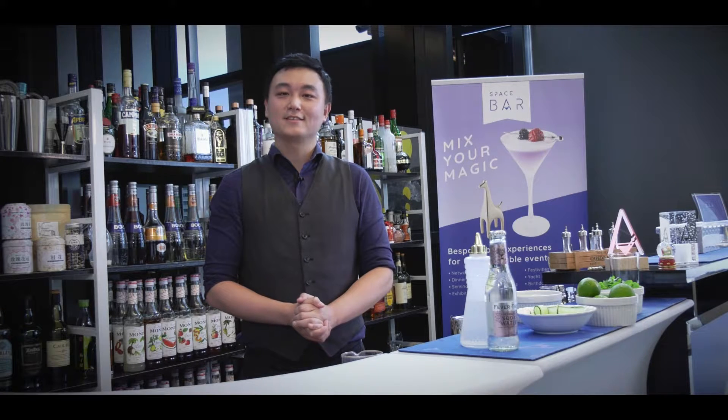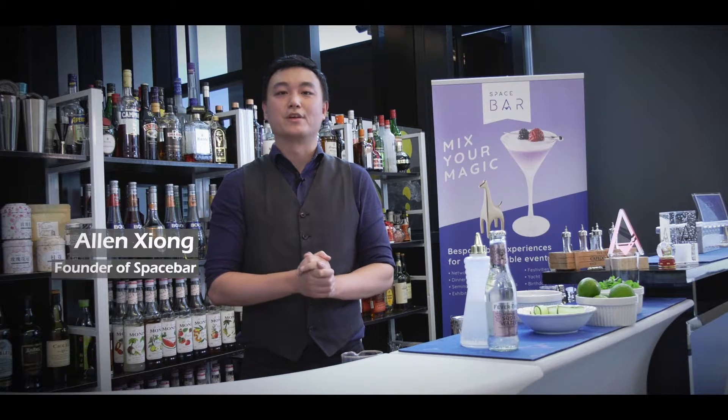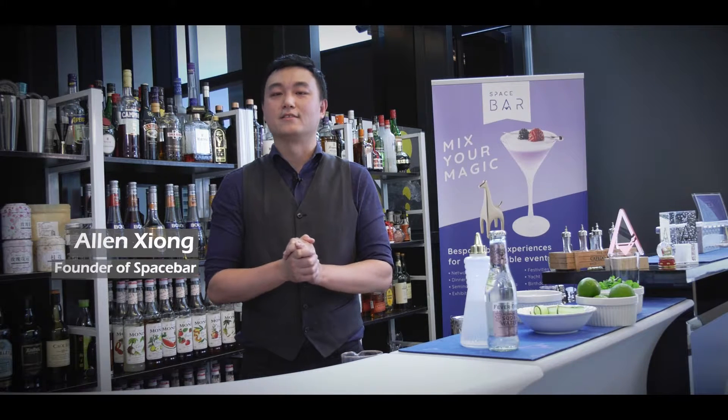Happy New Year, Burdock residents. I'm Alan from Space Bar. We are a mobile bar company bringing the bar to any space in Singapore. Tonight we will be making a special mocktail for Burdock swing. Okay, let's go.